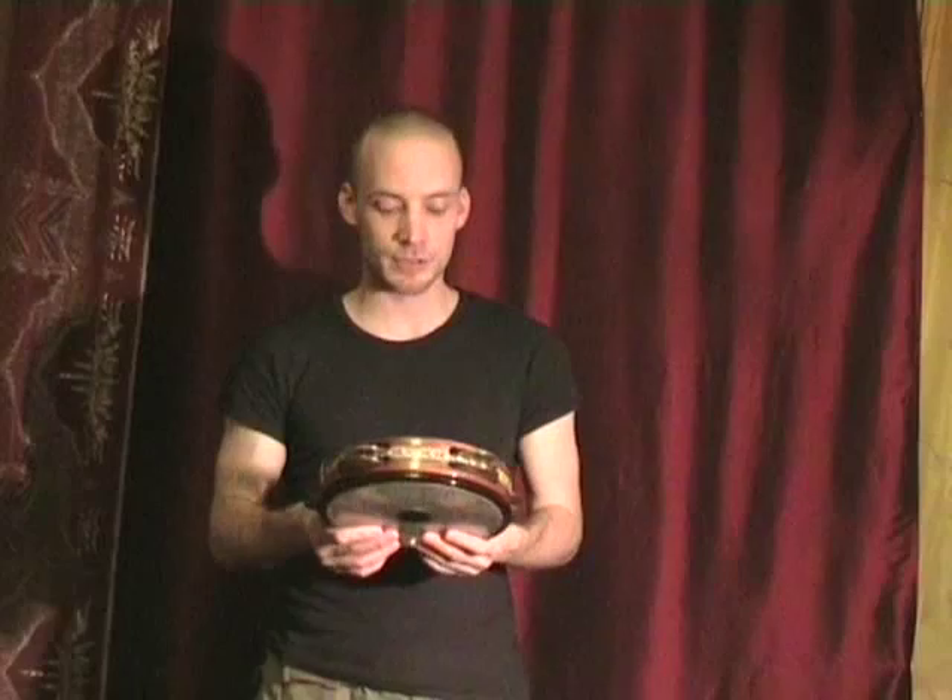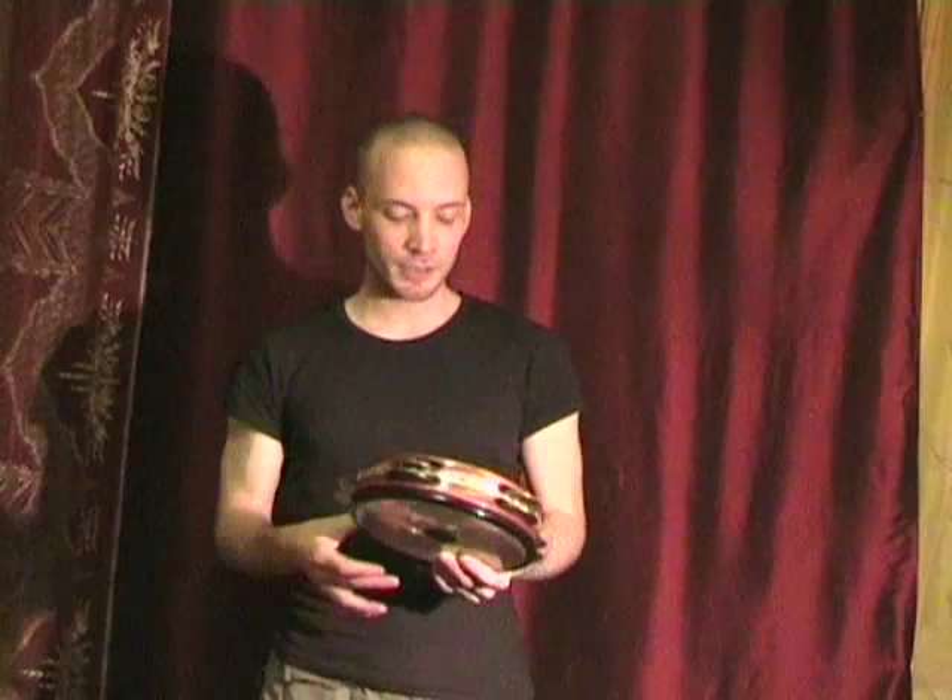Today I am going to show you a short four-stroke roll on the rig in the soft position. It starts with the right middle finger, followed by the left ring finger and the left middle finger. In the end you play an accent on the right hand, usually a tek. One, two, three.